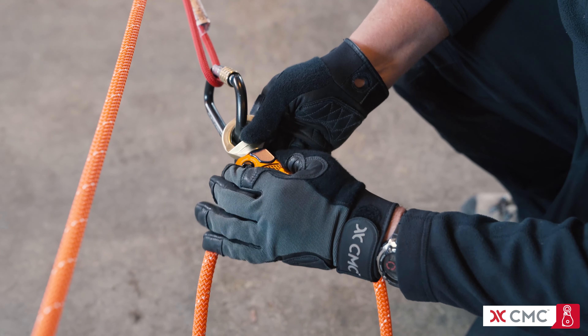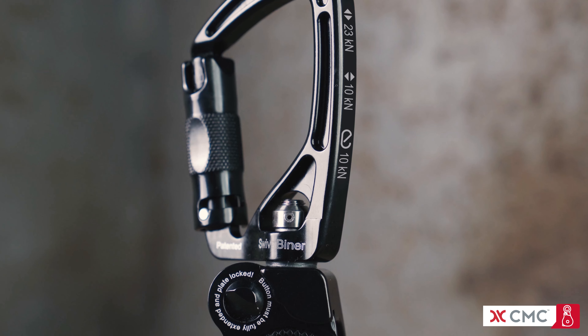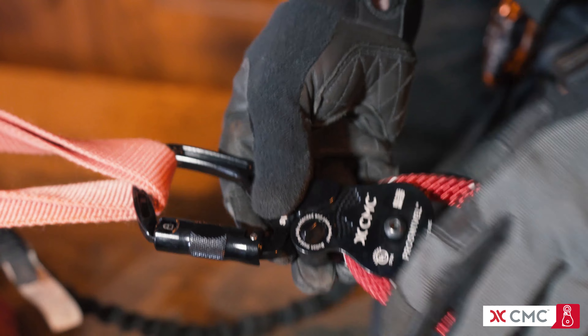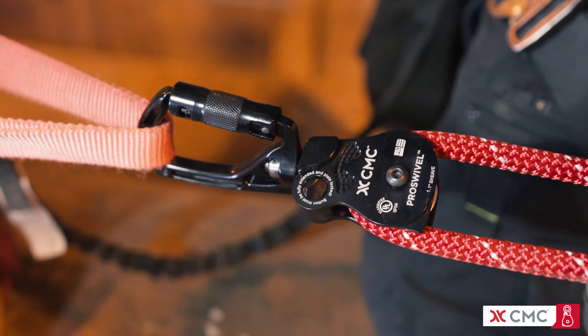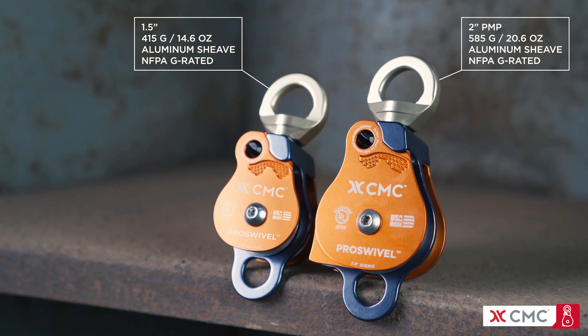The 1.5 inch single swivel pulley is also offered in a lightweight model with an aluminum sheave and regular side plate. The 1.1 inch pulley is also integrated into the T-rated swivel beaner, a compact, versatile device that combines a pulley, swivel, and carabiner in one.